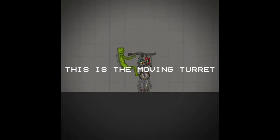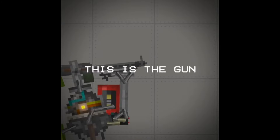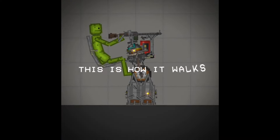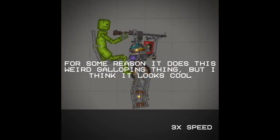This is the moving turret. It's basically just a turret but it walks. This is the gun. It also has a light. This is how it walks — for some reason it does this weird galloping thing, but I think it looks cool.